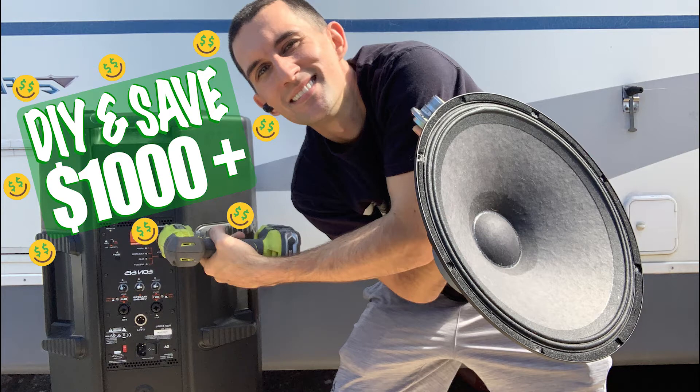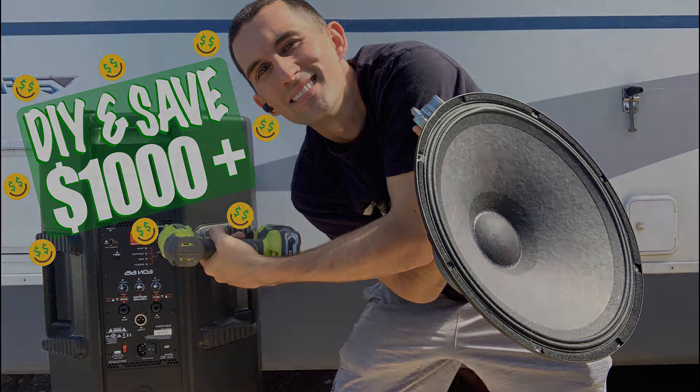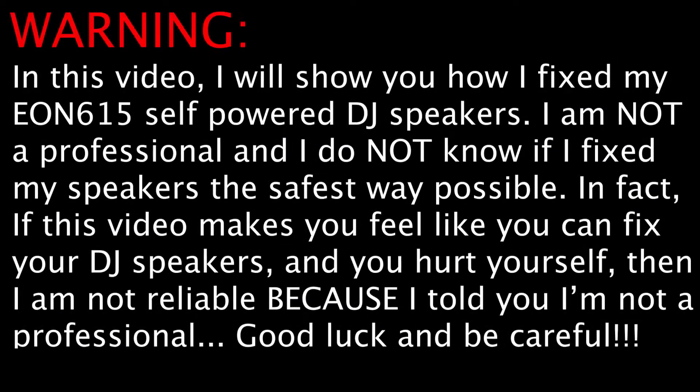Just a warning: in this video I show you how I fix my speakers. I'm not a professional, I don't know if I practice the safest methods. If this video makes you feel like you can fix your speakers and you hurt yourself, I'm not liable because I warned you I'm not a professional. So good luck.